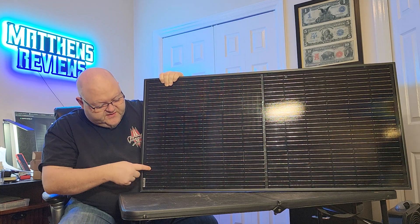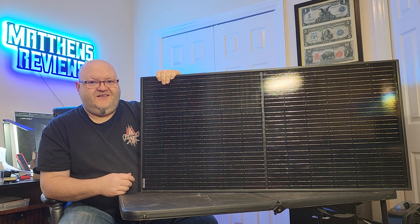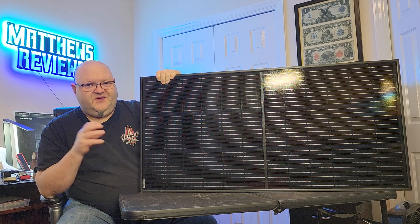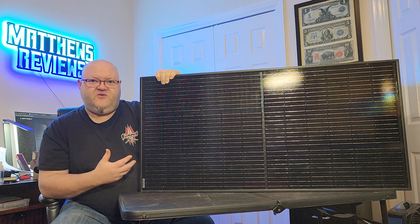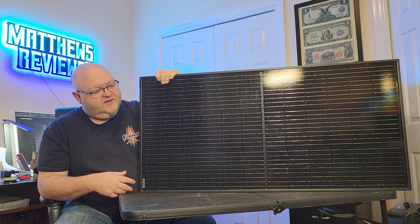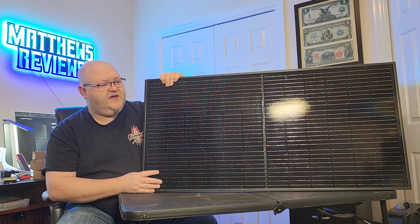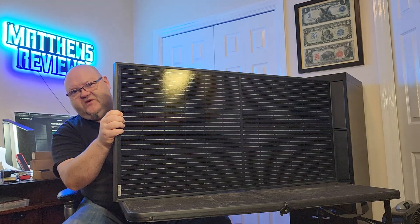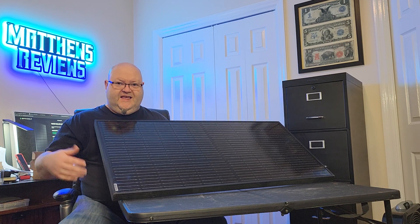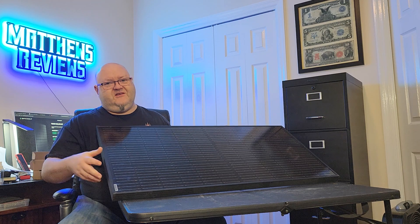These panels are the 9 bus bars with half-cut cells, so they're going to be a pretty efficient panel. As you saw outside, that wasn't in full sun during the peak of the day — this was just later in the afternoon, more of a real-world test showing that the panel can overcome shaded spots and still maintain great wattage output. The frame on this is black, which I do prefer — it looks like a cleaner installation, and if you're mounting it on top of a vehicle or a tiny home you want to blend in and not see that bare aluminum across the edges.